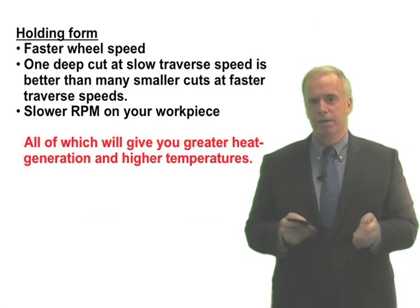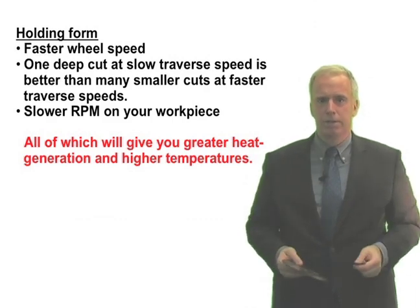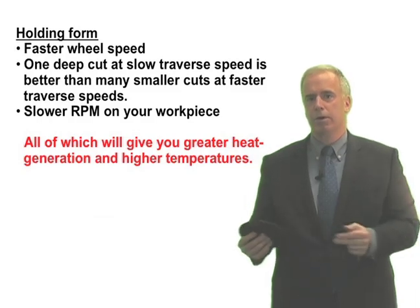But in general, faster wheel speed, slower traverse speed, bigger and slower cut, and a slower workpiece RPM will all give you better form holding, but more heat.